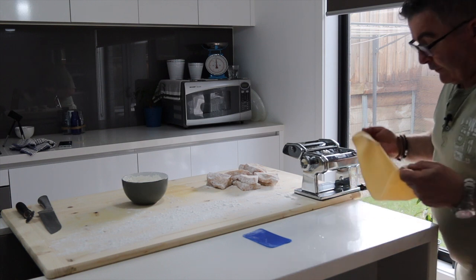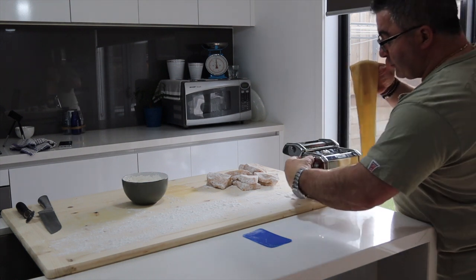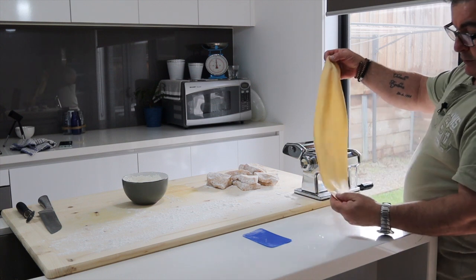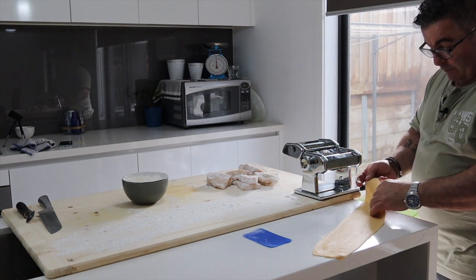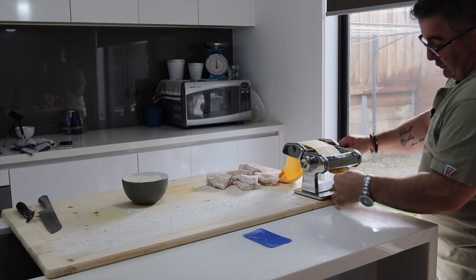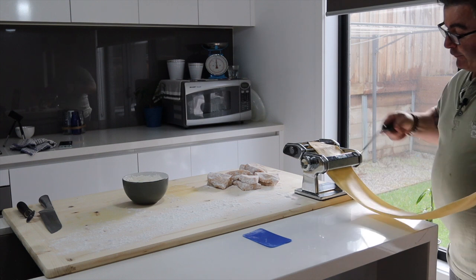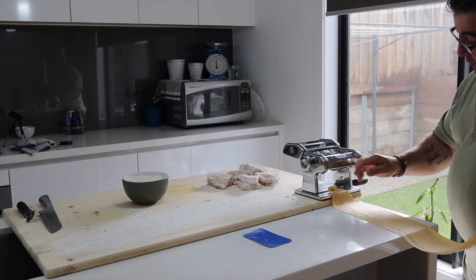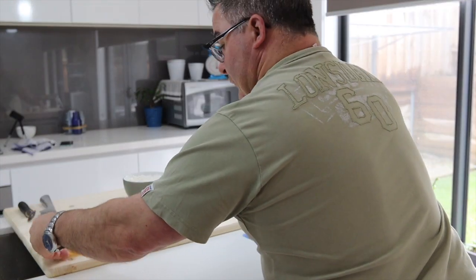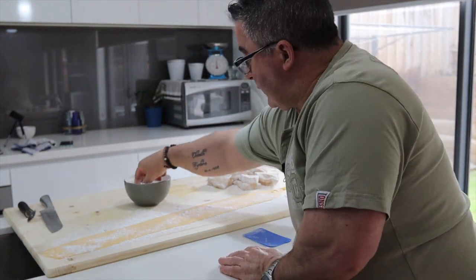That's number six. I'll go one more to see what it looks like — number seven on my machine. It could be different on your machine, could be number eight, but number seven is what I've got. Then I'll put that across here like so.